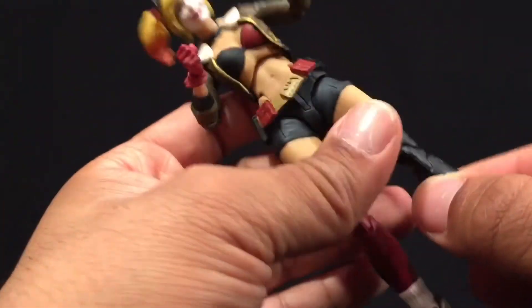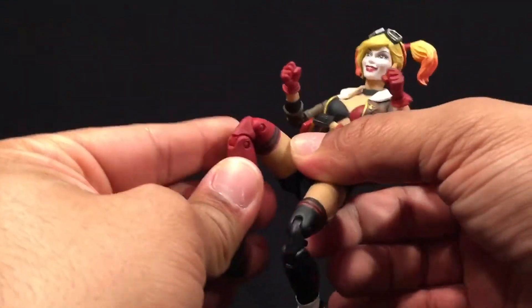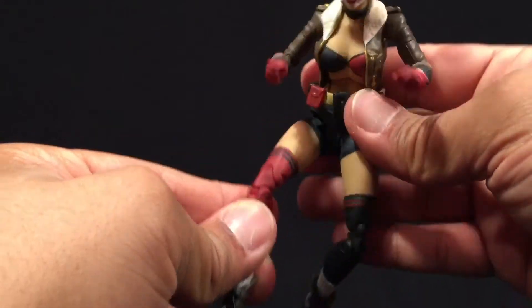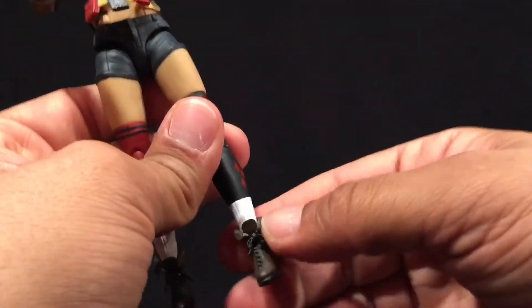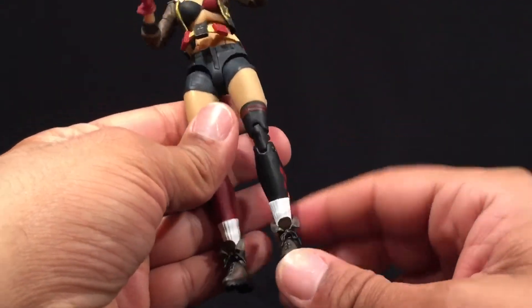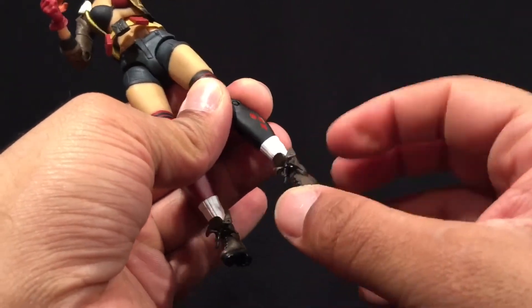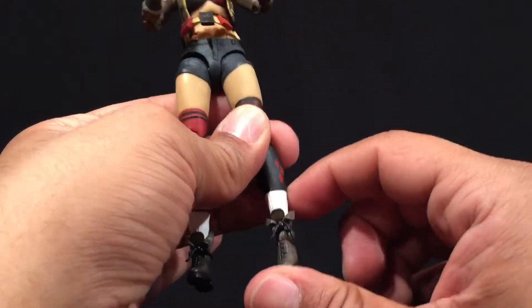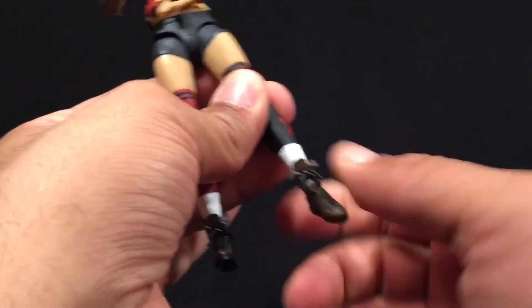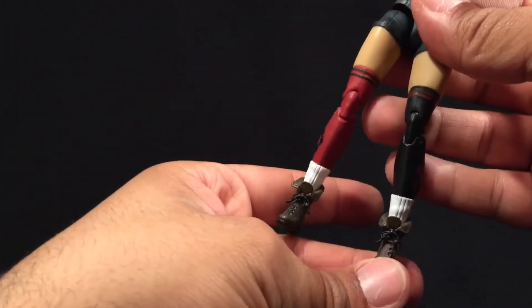At the top of the thigh there's a cut for extra posability, and then we have double jointed knees for good range of motion. Coming down to the ankle — there's no swivel, but there is a pivot at the ankle. There's no calf cut either, but there is articulation at the ankle that can fully spin up and down, so definitely good articulation there.